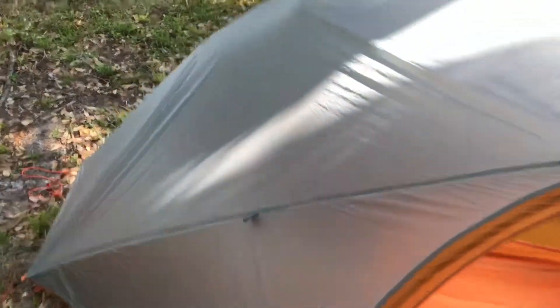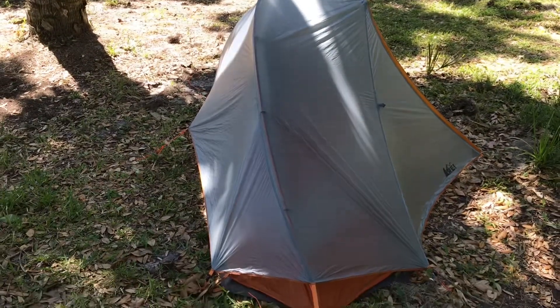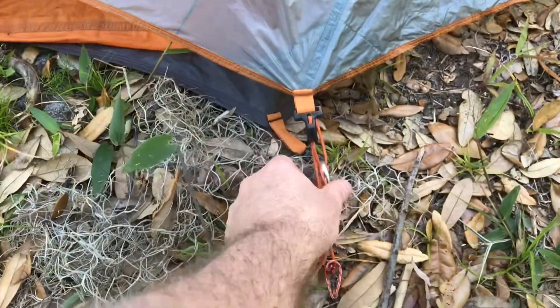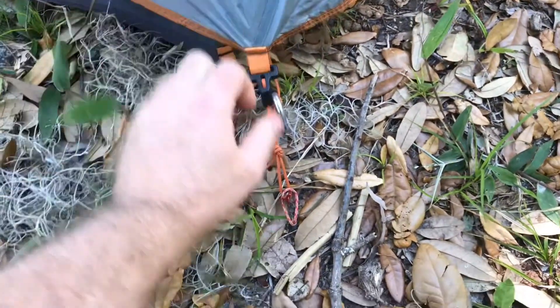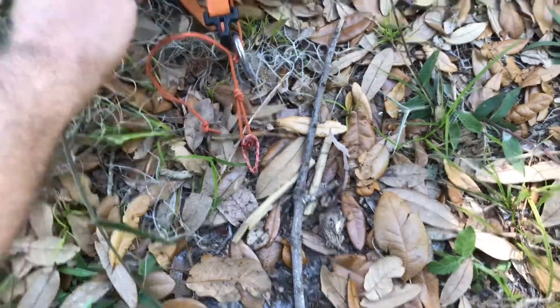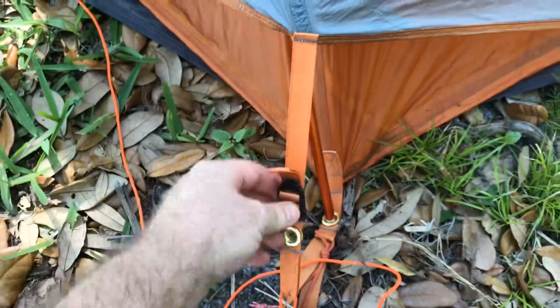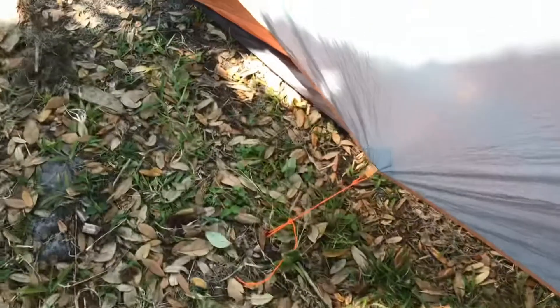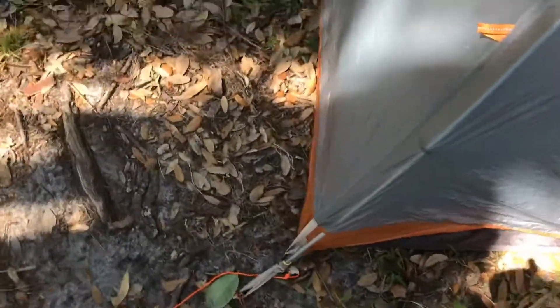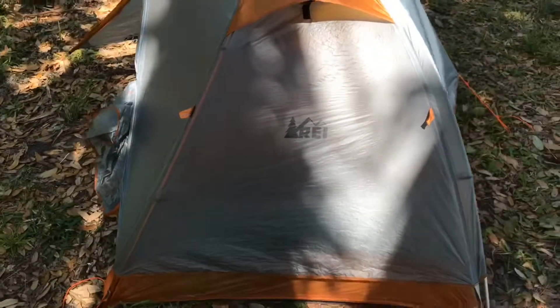Obviously if the wind was blowing, if you had it going this way it would deflect the wind pretty good. Here you can see the adjusters for the rain fly — you just pull it tight and then pull it up like that. It's a little bit easier with two hands. It tightens up, and they have these adjusters here where you can adjust the tightness. They have them on all the sides except for this one here; this one doesn't have an adjuster, but the others over here do. It's a pretty sweet setup as you can see.